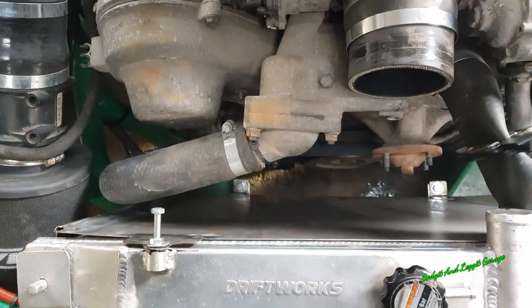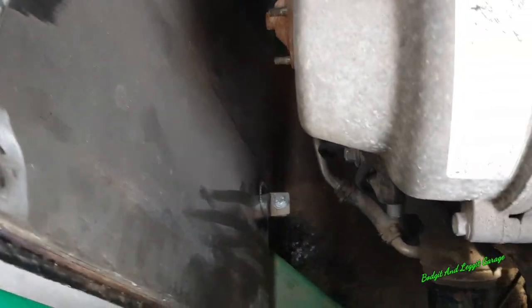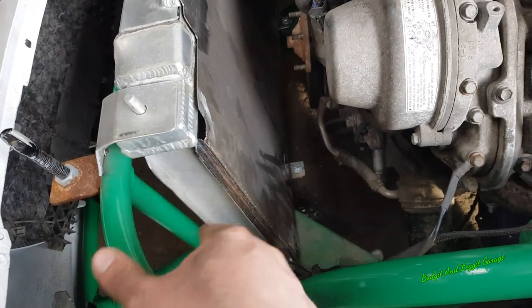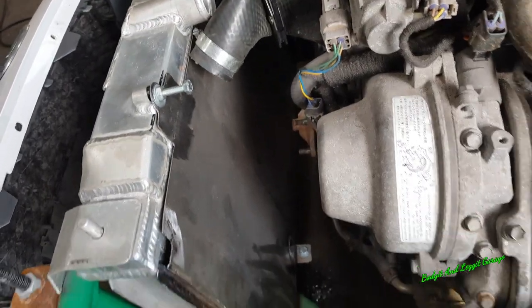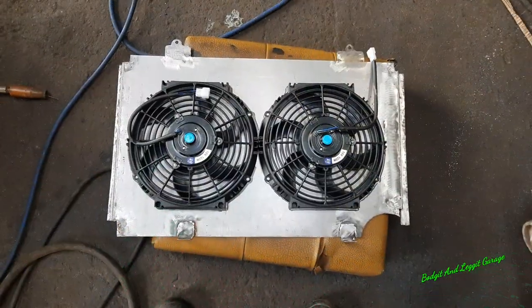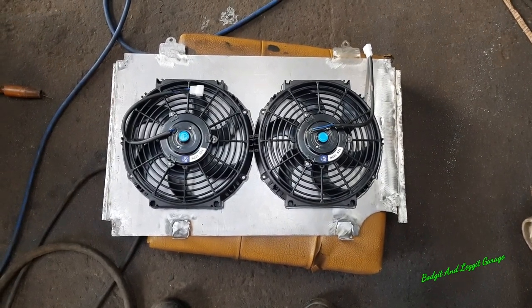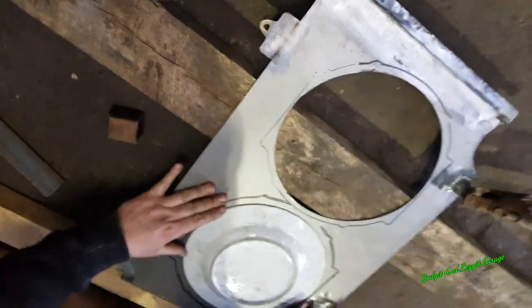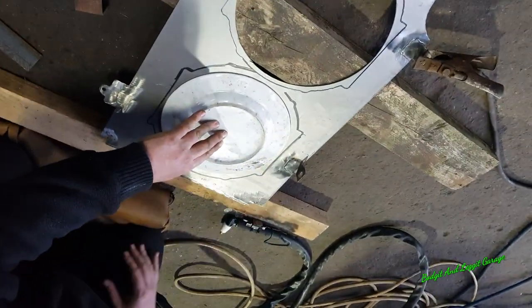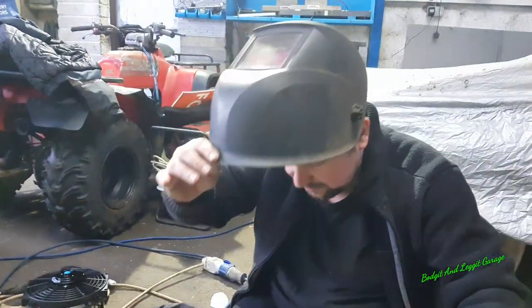That's it in. Obviously I've got to shave these bolts off and get them the right size, but you can see that's all the brackets on. A bit more work here with the hammer and the dolly, a bit of grinding, a bit of painting, and it's going to look a billion dollars. That gives you an idea of the fan placement, and then we're just going to cut out the holes for them.